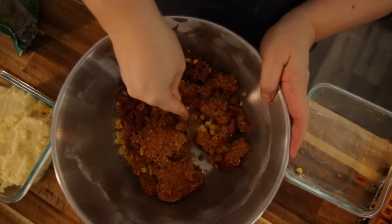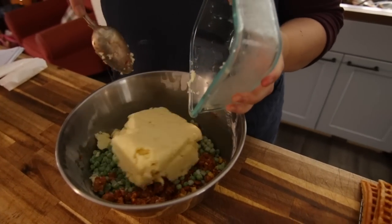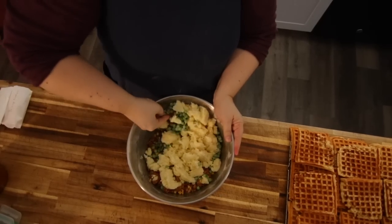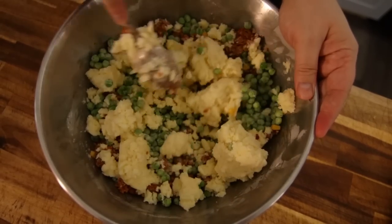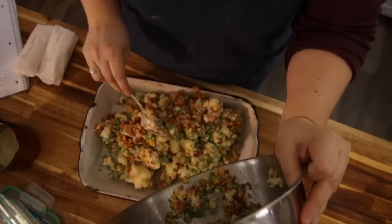I make this casserole once a week and my kids love it. I always use leftovers, usually from a chicken or roast dinner. I also love making a breakfast version of this casserole. Today I used leftover meatloaf, mashed potatoes, and veggies.